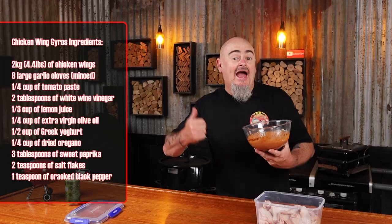Onto the gyros marinade now. Add all of these ingredients into a bowl and mix them up, then add this to the wings. Put the lid on and give them a good shake. Pop these in the fridge overnight, or prep in the morning and cook later that day, giving the wings at least six hours to soak up that tasty goodness.